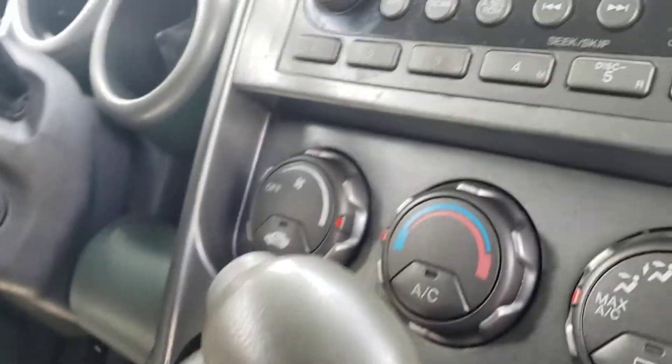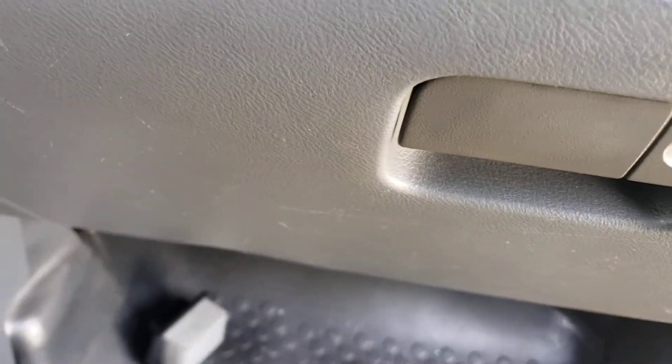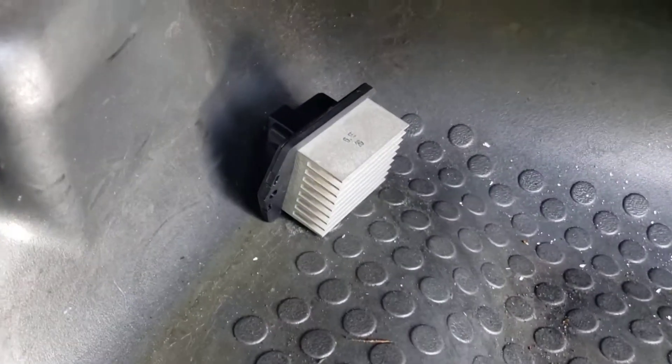In this case, when you put the AC on from the controller right here, you don't hear the blower, you don't hear the fan — nothing. Nine times out of ten it could be the blower or the blower resistor, which is what you see on the floor.